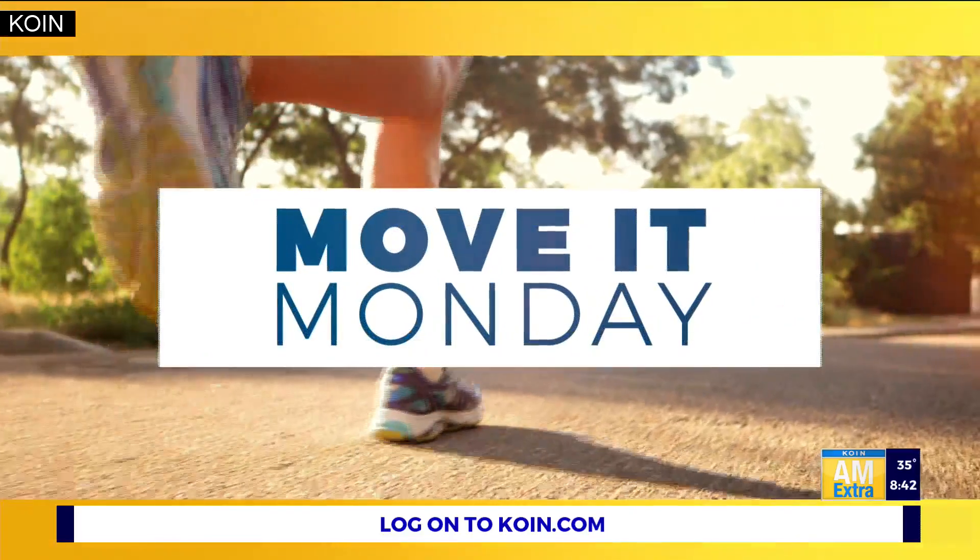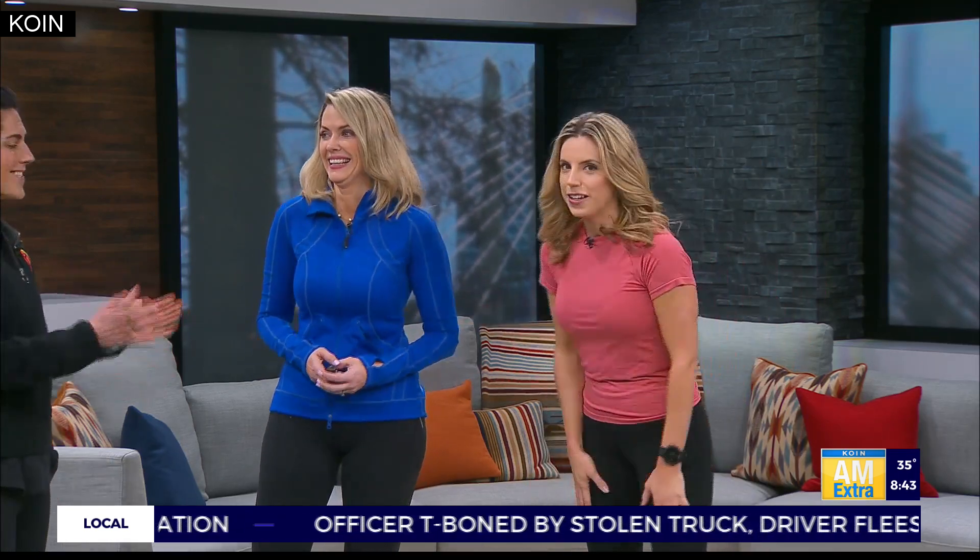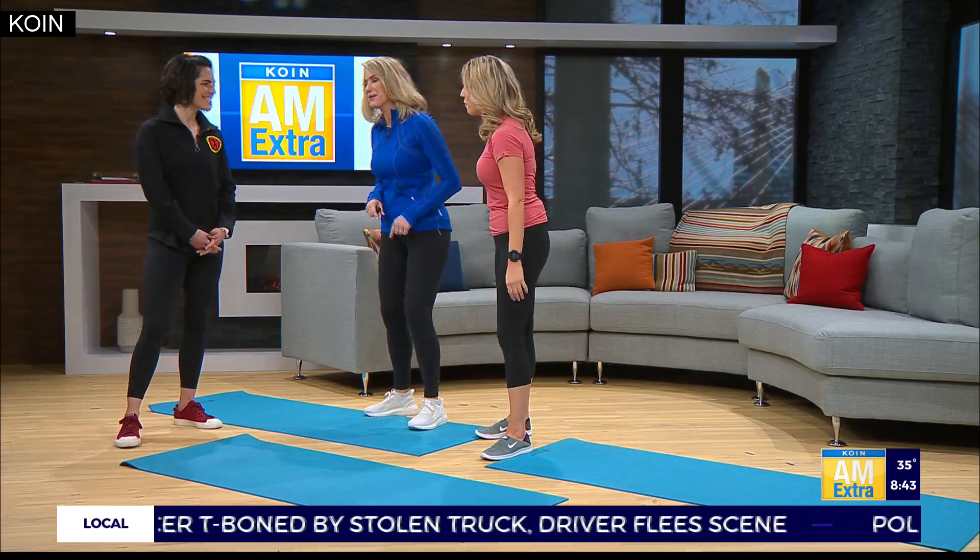It is Move It Monday, and we are back to get you inspired to kickstart your week and get moving. Tiffany Feld from Whole Body Fitness is here with some ab exercises. You are going to get us into shape this morning. I know you walked in as we were eating cake, so here we are. Time to pay for it.